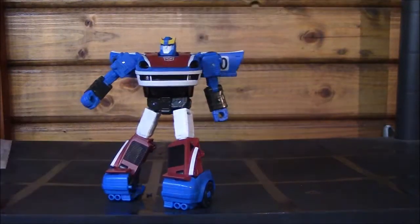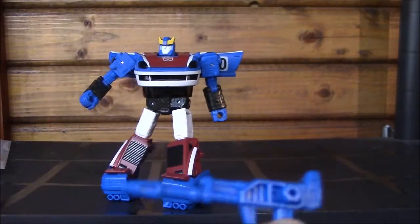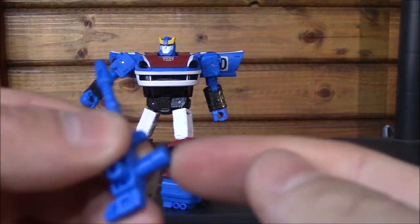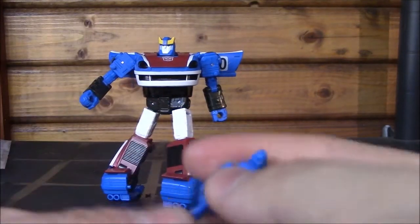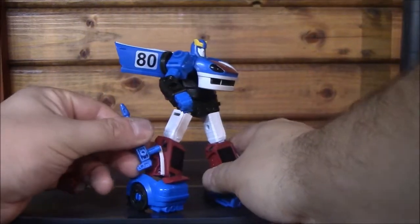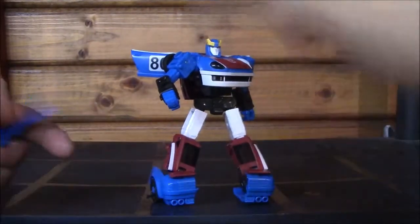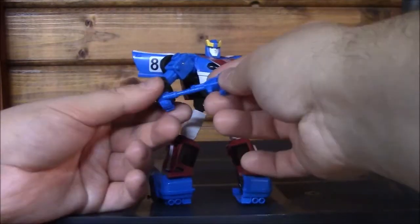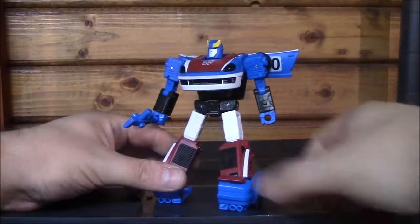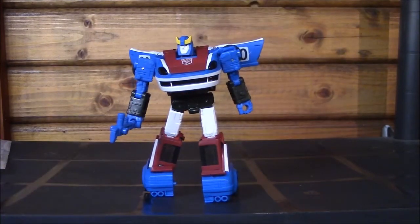He comes with not bad accessories. He comes with this rifle, which I think Prowl — the Siege version of Prowl — came with (put in the comments below if I'm wrong). He's got a post and a big post there, and also a nub for a blast effect part. So you can mount it in his hand, on his arm, on his shoulder, on his leg, on his back, or on these heels. Or, what I think is a nice touch — you can thread it through so he's holding his rifle like that, ready for action but still at ease.